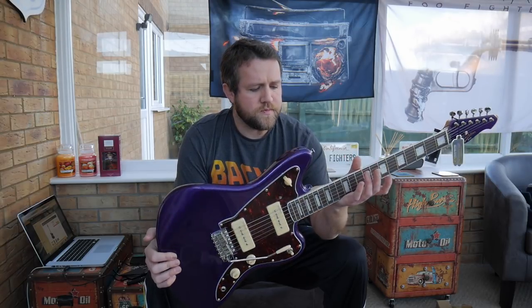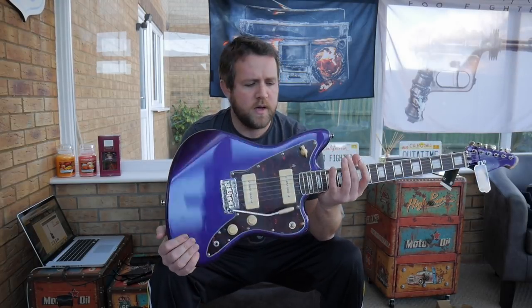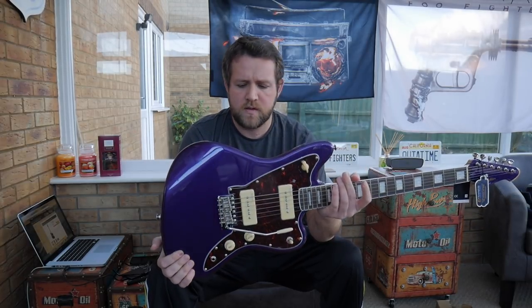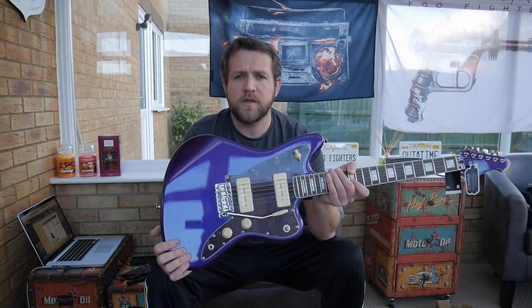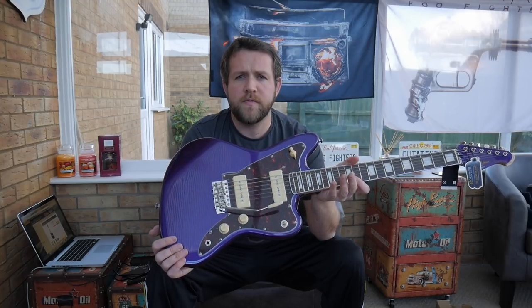For that price — absolutely amazing guitar. Let me know what you think in the comments below. These are sort of an English company, so I'm not sure you can get them around the world — I know they're made in China. In England they do various different models, every sort of guitar you can think of. They even do a 12-string version of this, which I wouldn't mind trying out. Let me know what you think in the comments, please like the video, subscribe to my channel, and thank you very much for watching.